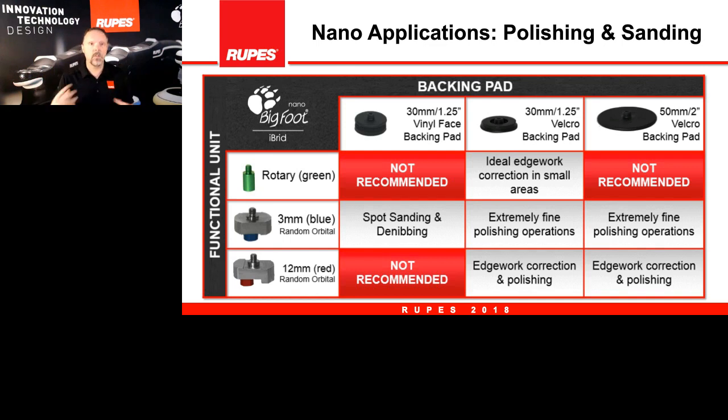Looking at those backing plates in synergy with different attachments and movements, here are the recommendations. In the rotary setting with the sanding backing plate, the 30mm diameter is not recommended — we simply don't recommend sanding in a rotary movement, as with many of our other tools. However the one-inch diameter is good in rotary. We also don't recommend the larger backing plate for the rotary setting. Moving to the 3mm orbit, this is primarily for sanding but can also be used for fine polishing in tight areas where you don't want a large offset.